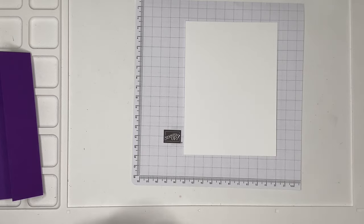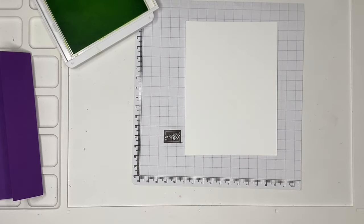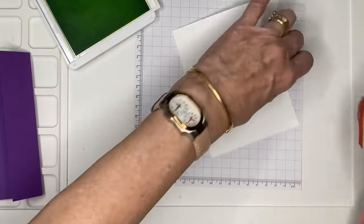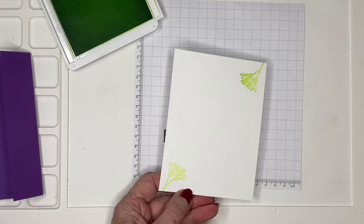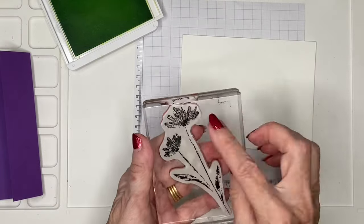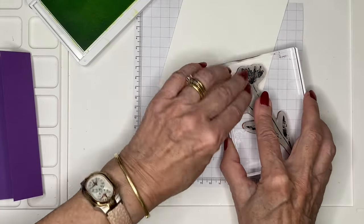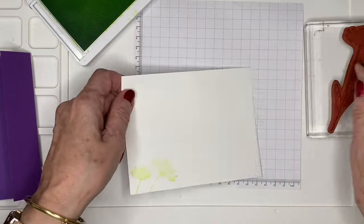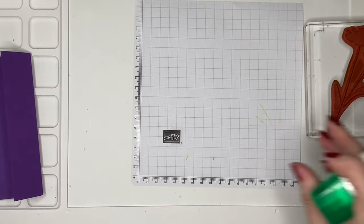For my inside piece, I'm going to stamp using Parakeet Party ink, using the little buds, just doing corner to corner. Then I'm going to do my envelope while I'm at it, using the big flower — but only the top portion, just those two little flowers there.